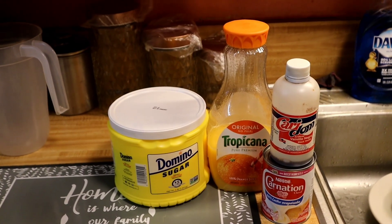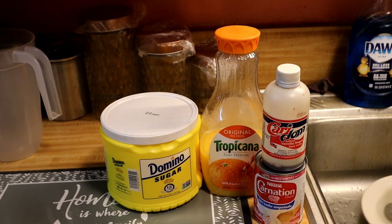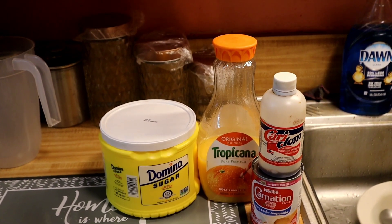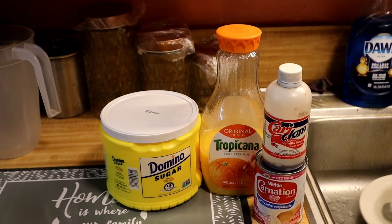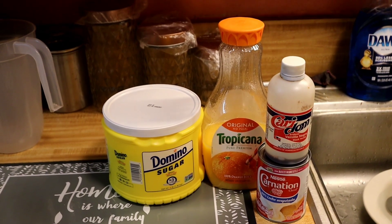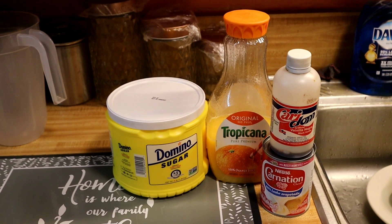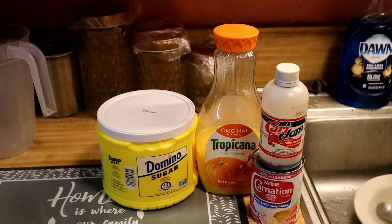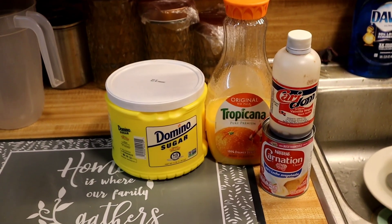Hi everyone, so today I'm gonna be making something called Morir Soñando. In English it's like saying 'dying while dreaming.' I know it's a little weird in English, but this is milk mixed with orange juice and it tastes just like a creamsicle — like a creamy orange juice. It's really delicious.